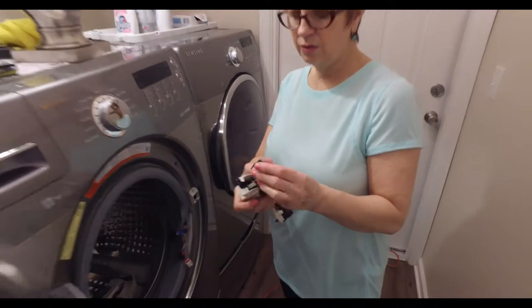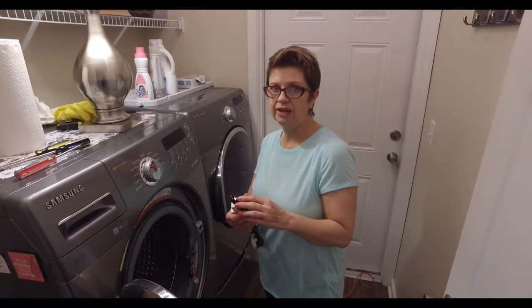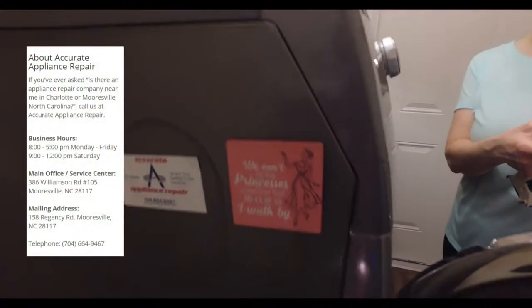We discovered it was broken from these wires — no repairing this piece, it was already broken, somehow got smashed. So Todd went ahead and called Accurate Appliance in Mooresville.